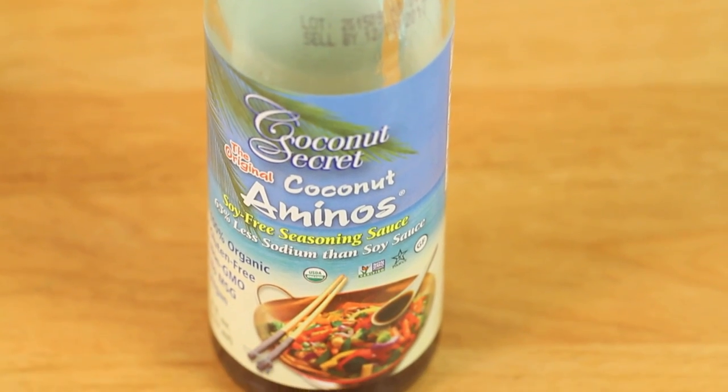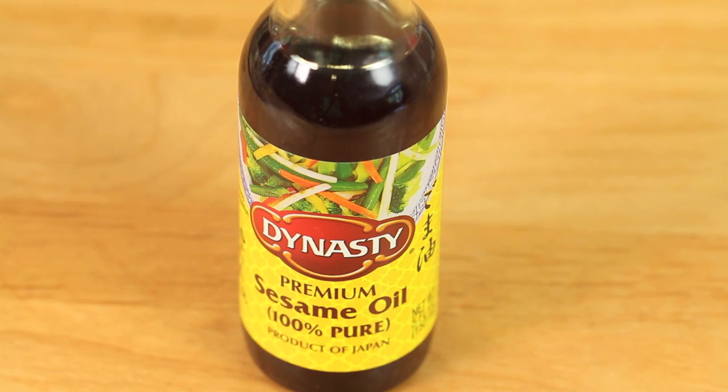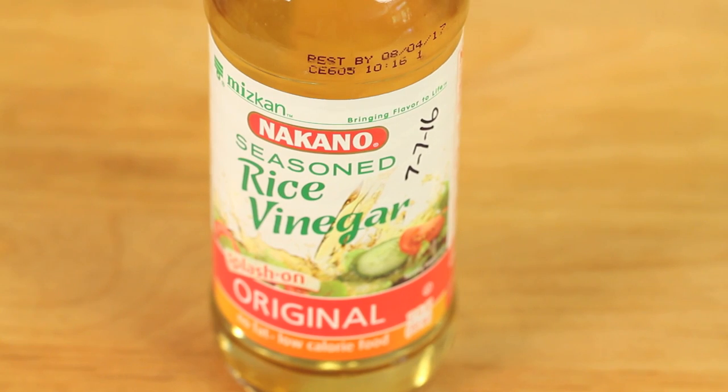Alright guys, let's go over our ingredients and get started. We'll need some coconut aminos — you can find this in the health food store. It's a substitute for soy sauce but it's made with coconuts. We'll need some freshly squeezed orange juice, some raw honey, some sesame oil which is going to really bring out some great flavor in this recipe, and we'll need some rice vinegar.